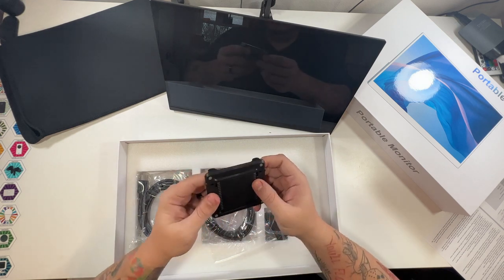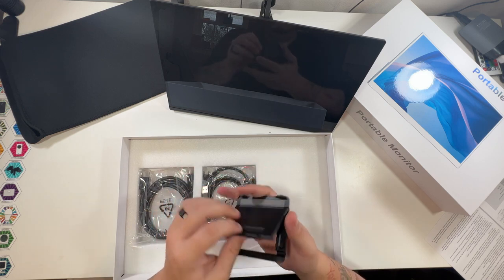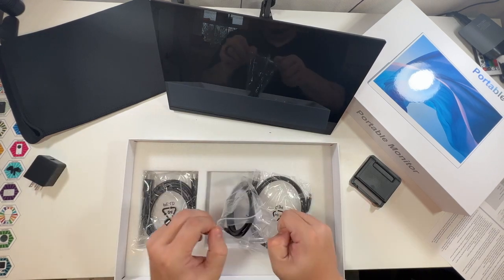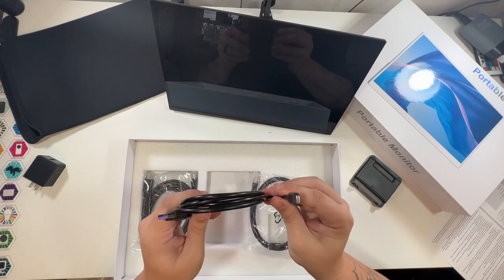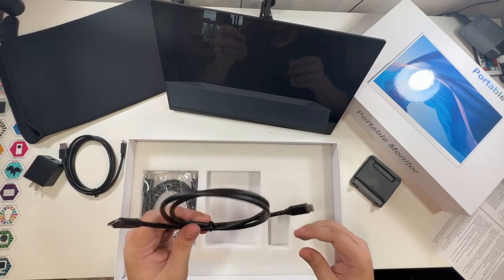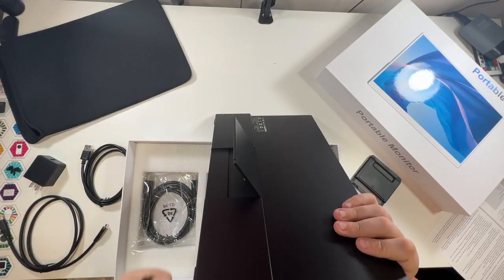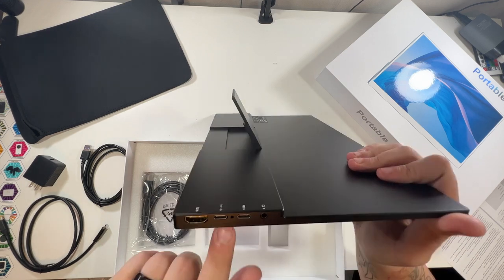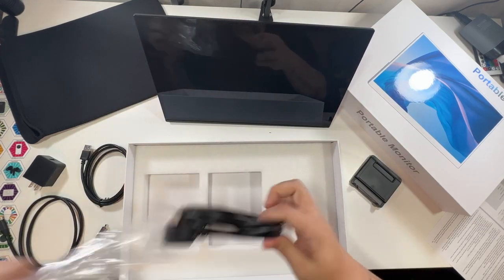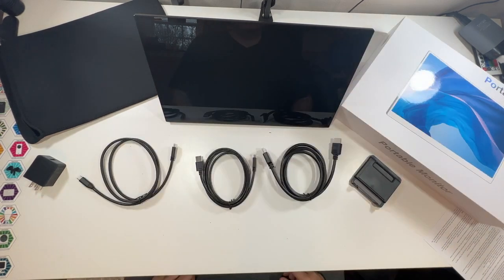What's really in here: we have what looks like another stand of some sort — very nice, didn't realize that came with it. Then we have a USB-A power brick, a USB-A to USB-C cable, and a USB-C to USB-C cable. The USB-C to USB-C cable is for powering it — you can see on the side it has a little power logo. That one plugs into your MacBook for power. And you even have an included HDMI cable. That's everything that comes inside the box.